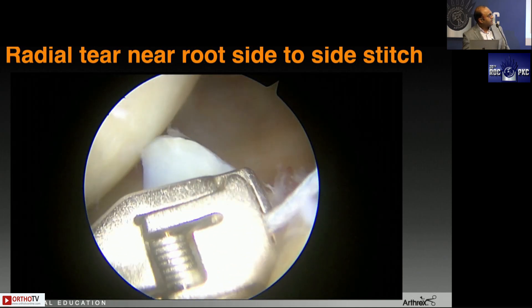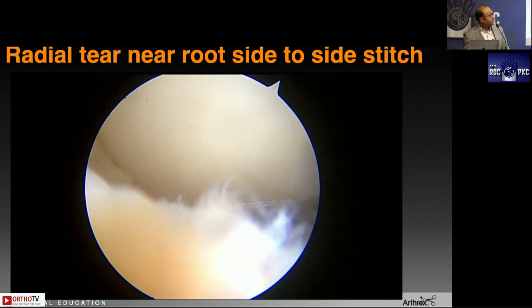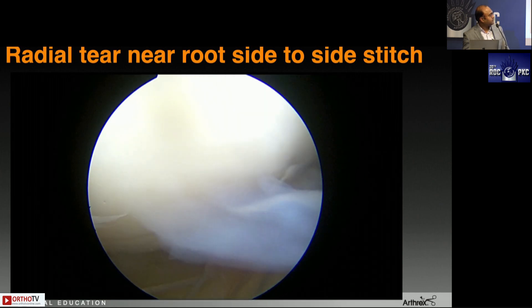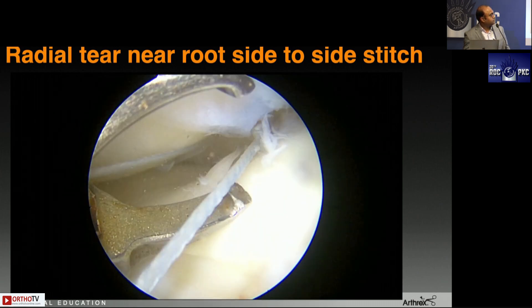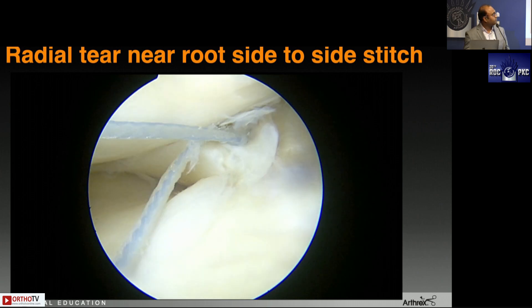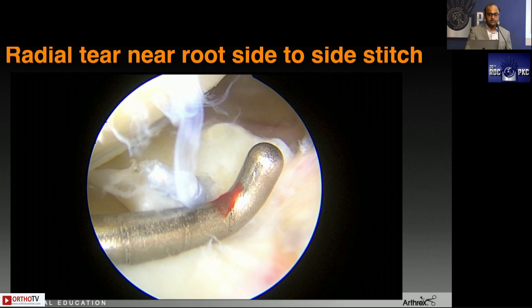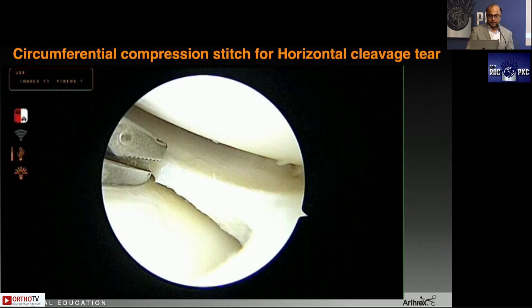You're taking the bite through that flimsy lateral meniscus root flap with a zero number fiber wire, then taking a transpatellar tendon portal for suture management. The superior surface suture is stationed up and the inferior surface suture is loaded again. You take a bite through the main bulk of the lateral meniscus, place a passport cannula, retrieve both sutures, and tie a non-sliding knot — if tissue quality is poor, be careful and use a non-sliding knot. You can additionally put an all-inside device to secure the meniscus to the capsule for a very strong construct.